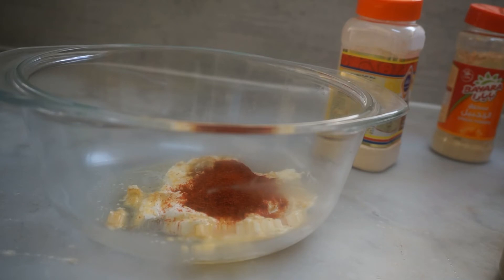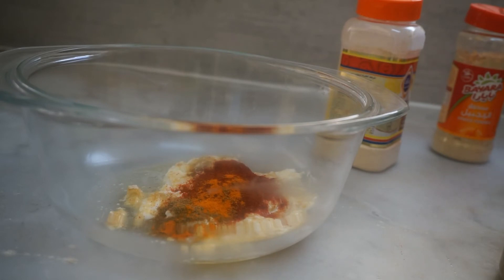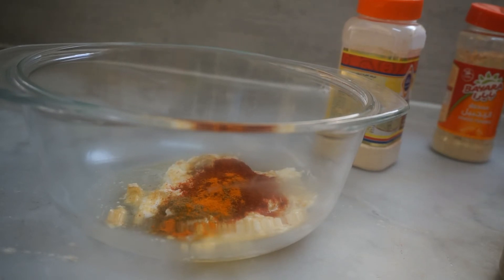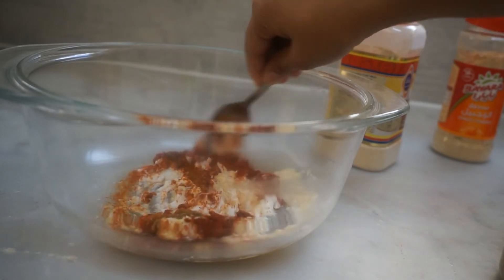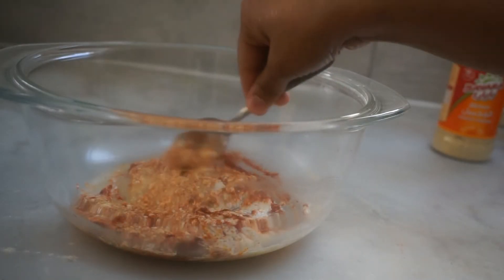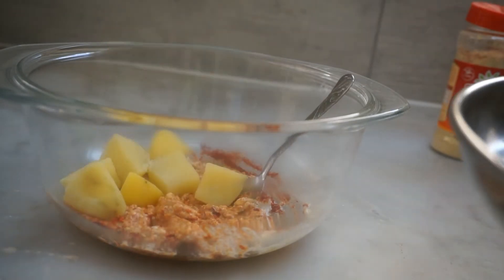2 spoons of ginger powder — this can give a taste of sweetness. Now 1 spoon of ginger powder. We will pour one more lime, add 1-2 minutes of water, mix it in. Add a little masala and a half-cooked potato and mix it in.